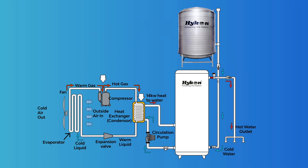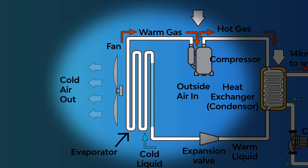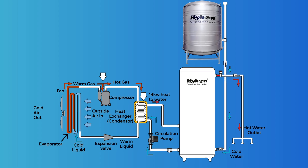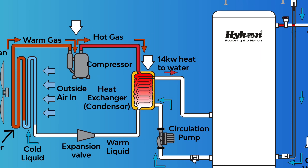The operation begins with air being forced through an evaporator, which contains a liquid refrigerant, with the help of a fan. This refrigerant evaporates to a gas and extracts heat from the ambient air. The warm gaseous refrigerant then passes through the compressor, increasing its pressure and becoming a hot gas.